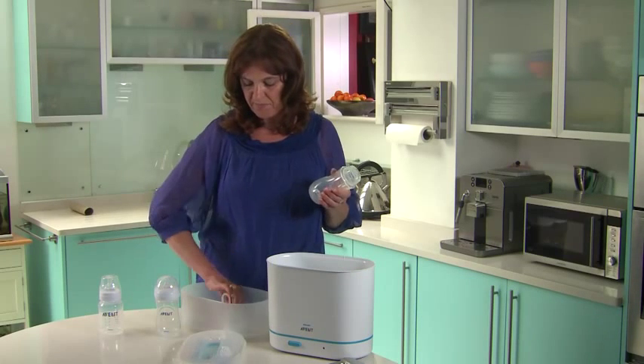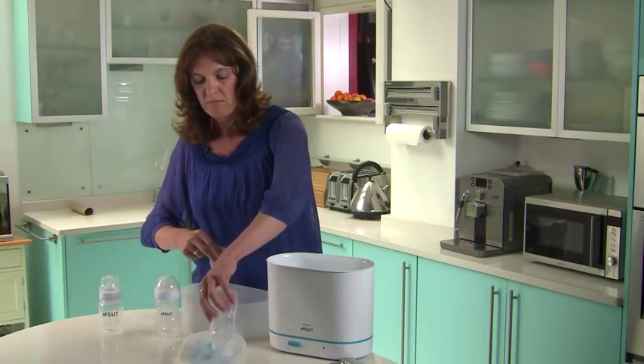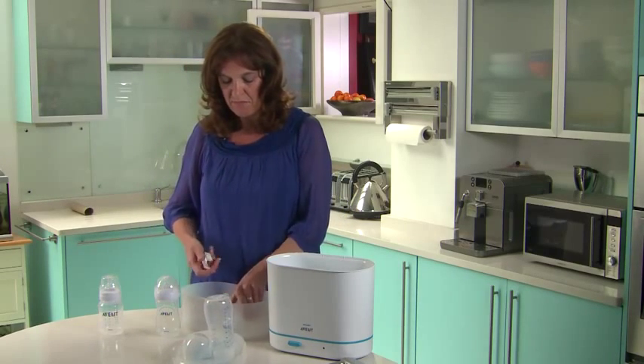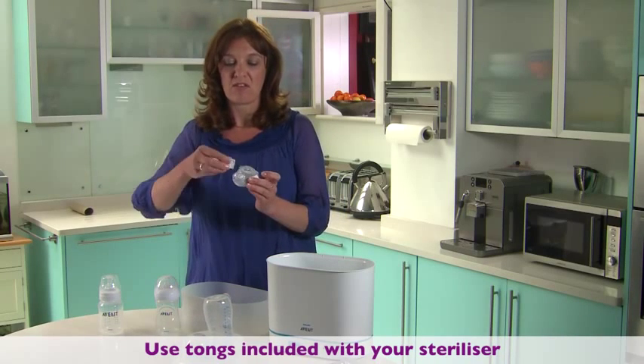First take out your bottle and then place the teat into the ring using the tongs provided.